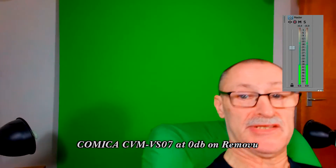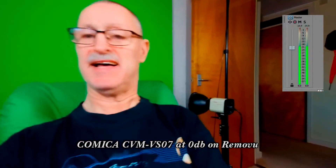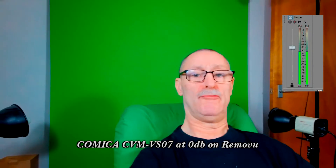Hello — this is the Removu camera with the new Comica CVM CF07 microphone plugged in. It is set to zero dB, which is normal. The camera has settings of minus six, plus six, and plus twelve dB. This is a little test to see how it handles when you're holding it and moving it around. There's a very floppy tripod which does make a noise if you bang it, but I'm just going to move it around a little bit.